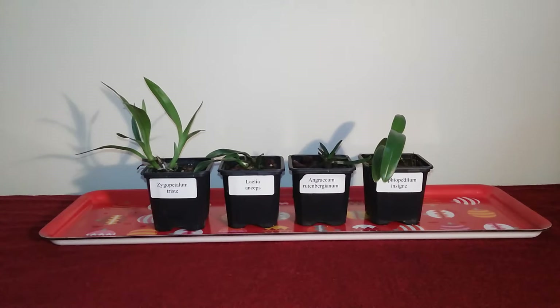Hi there, this is Izzy. It's time for a little wintry update on the seedlings. I've brought four of them here to show you today, not the Neofinetias because maybe we'll have a whole Neo update at some point soon. I just wanted to show you how these four species orchids are actually doing in my home.